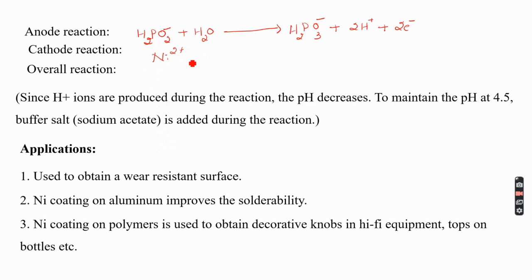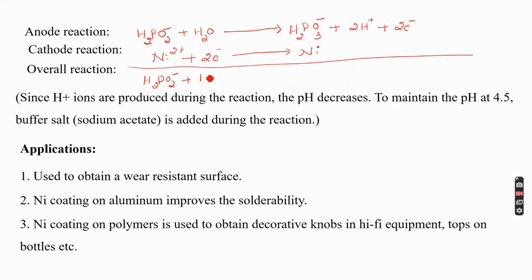The liberated electrons are taken by the nickel ions introduced as nickel chloride, and nickel gets deposited as nickel metal on the catalytic surface. The overall reaction shows that H₂PO₂⁻ plus water results in nickel deposition at the cathode, while phosphite (H₂PO₃⁻) and 2H⁺ are produced. The continuous formation of H⁺ ions means the pH of the solution decreases during the reaction.